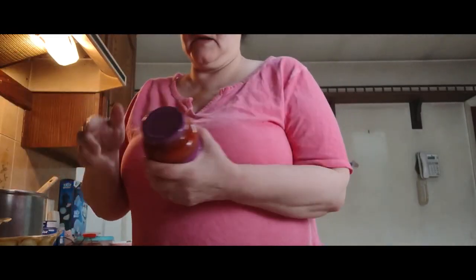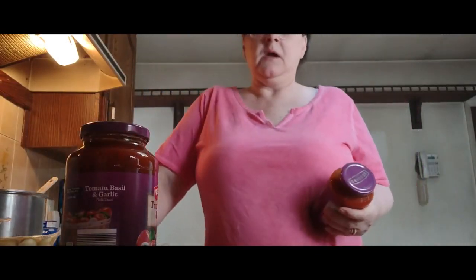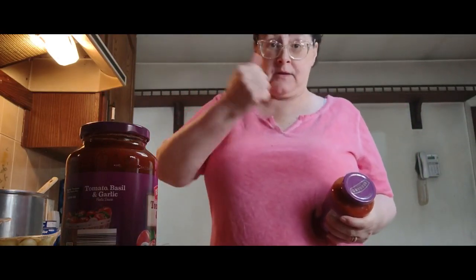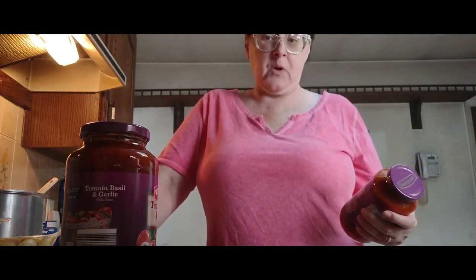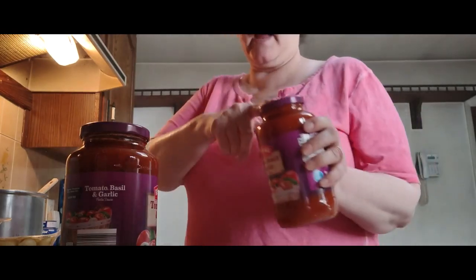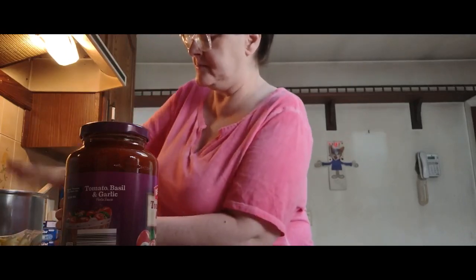I'm going to add in some tomato sauce. You can use canned tomato sauce, dark tomato sauce, spaghetti sauce, whatever you got — tomatoes in the can and smash them up if you want. But I'm going to use the Reggiano from Aldi, this is the tomato basil and garlic pasta sauce. I'm going to add two cans of this to my mixture right there. If I need to add more beef broth I will.